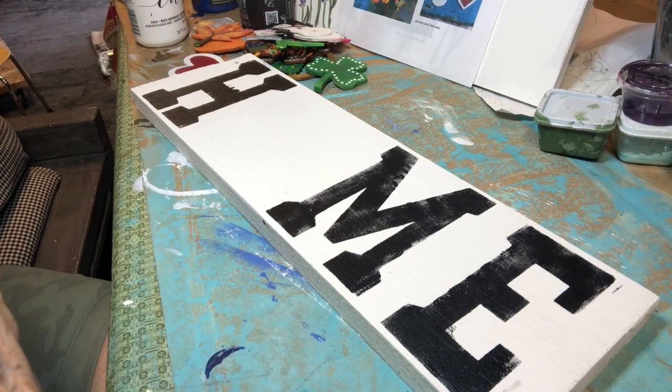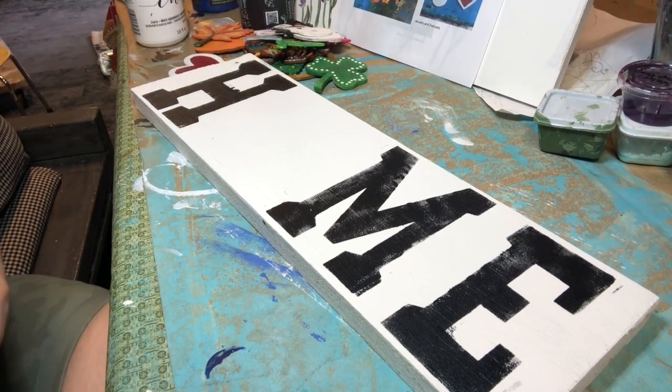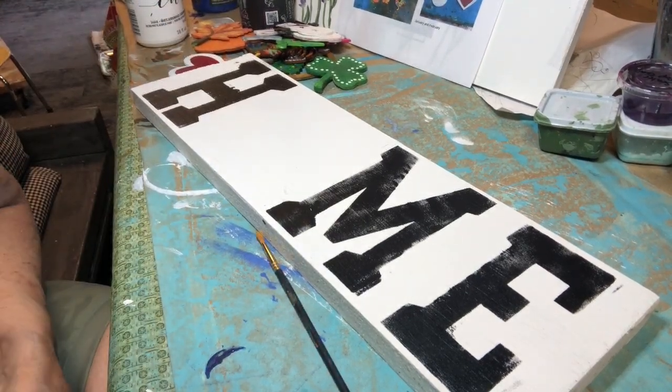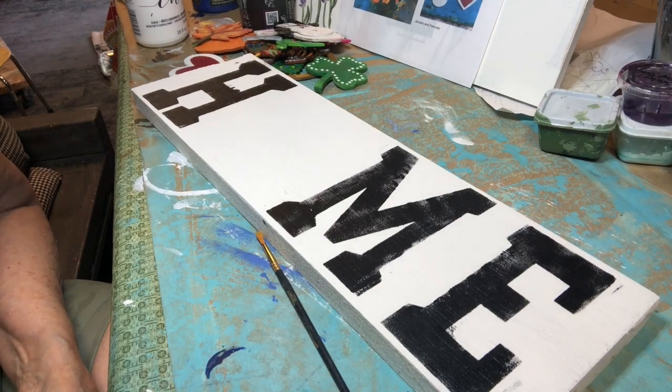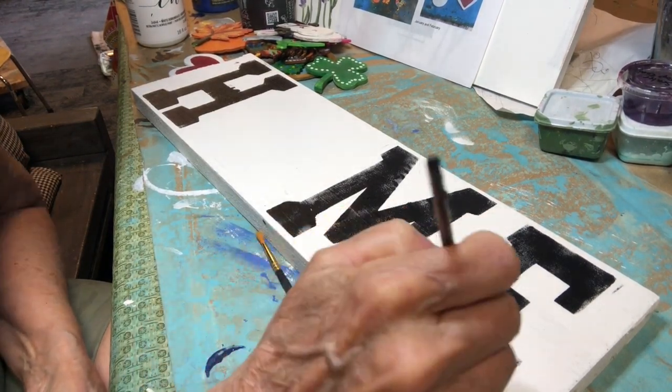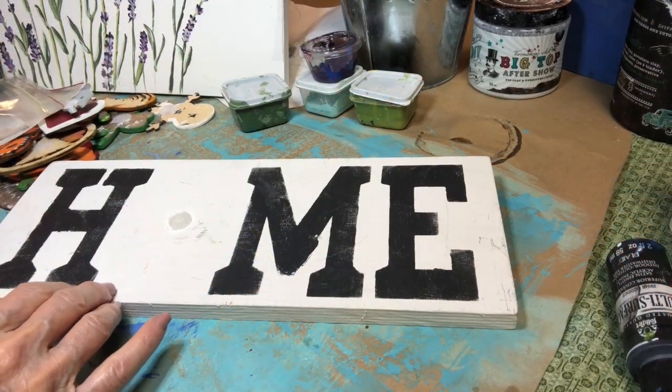Now you might want to distress it. I have a little spot — I'm going to patch that up. It's not dry yet. You want to use your same white paint and touch up any spots where you bled through or smeared it. I put a couple extra stencils in there for you too.